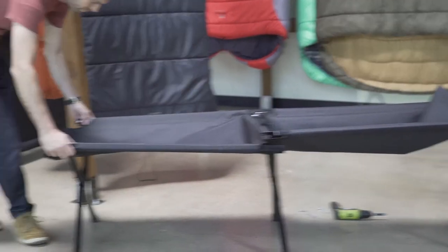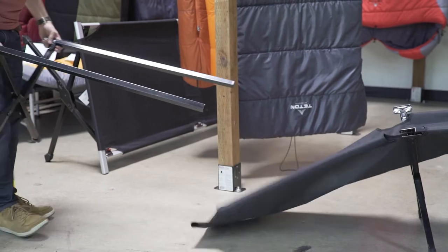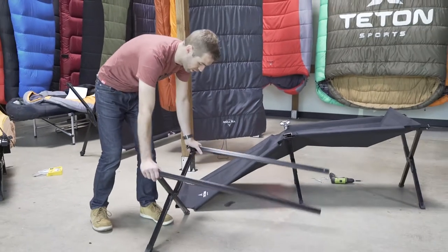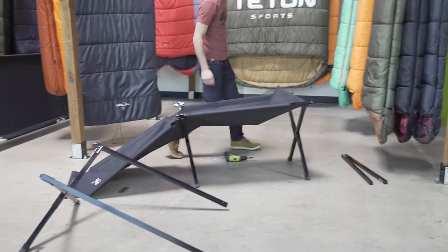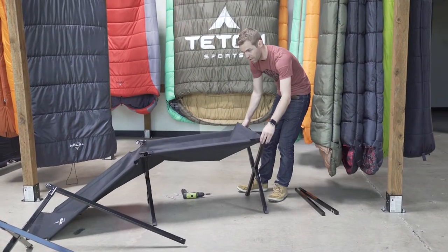At that point in time, you can pull off a full assembly with side rails and legs. Set that to the side. Do the same thing on the other end.